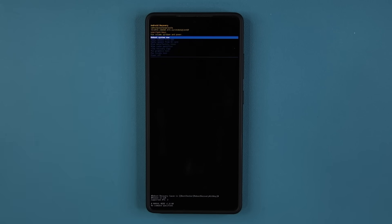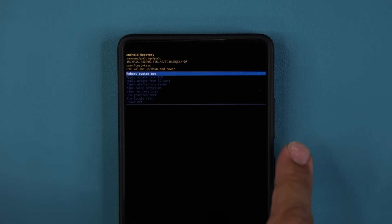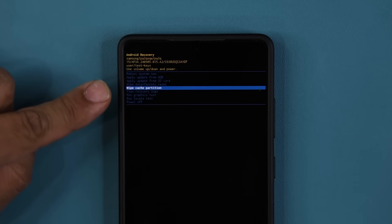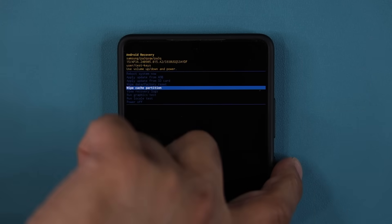Here's what you are going to see. You can use the volume up and down keys to make a selection. Go down a little bit — this is the option that you want: it is the Wipe Cache Partition. To activate this feature, press the power button, which acts as the select button in this case.